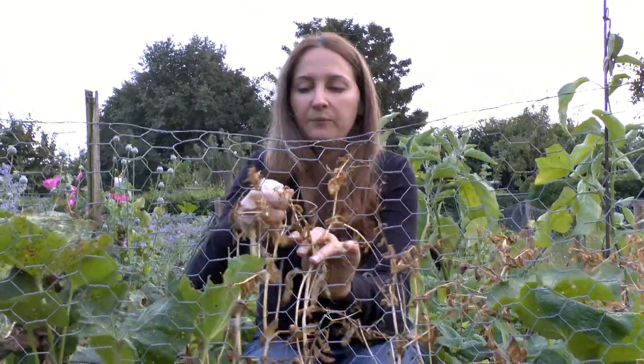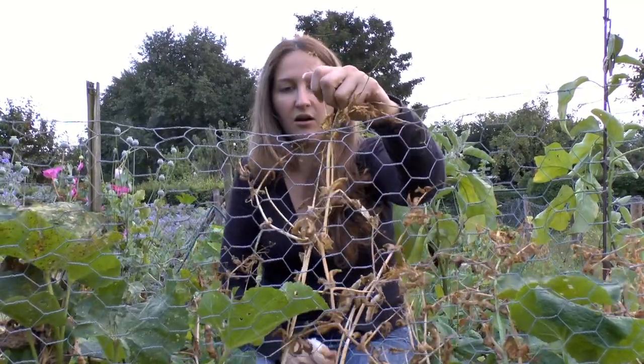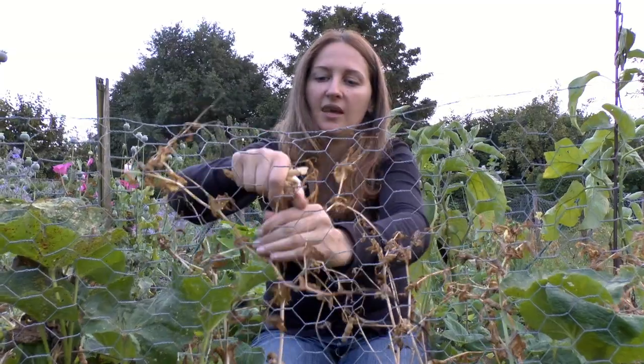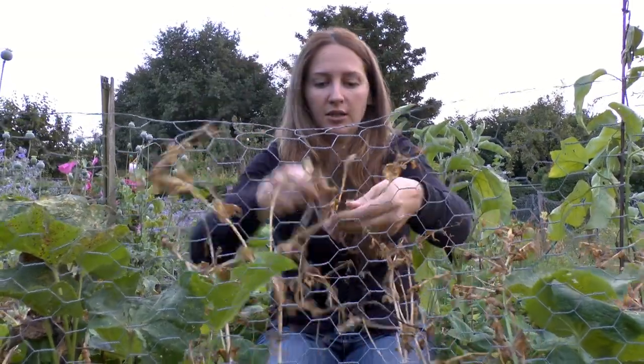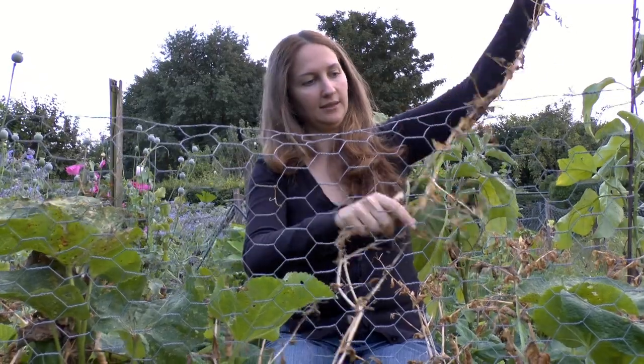But they are sweet peas and they're really easy to grow and really easy to harvest. All you do is grab the stem, grab the pea, and yank the pea pod — just yank them right off. The whole thing will come out like this, no problem.